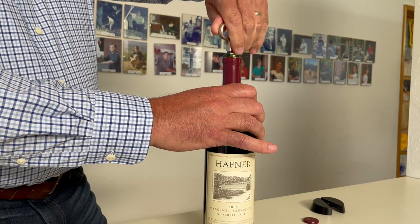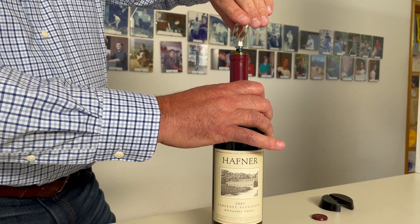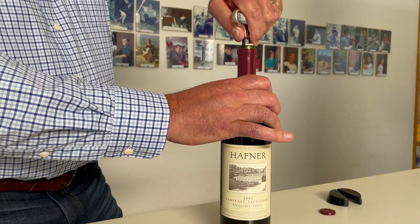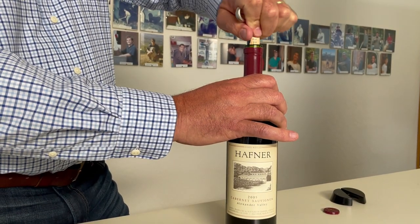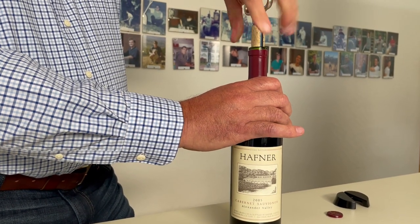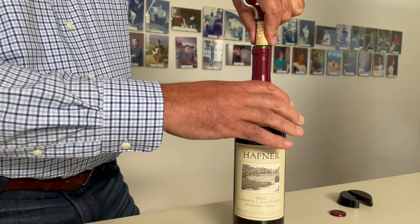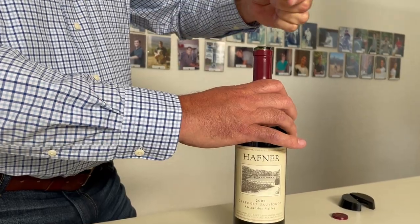Then we twist it just a little bit in case the cork has become stuck to the bottle — it sort of breaks the seal. Then we twist and pull out at the same time. Sometimes you have to go down again, then keep twisting and pulling it out. There you see that nice Hafner cork on the side with the vintage date.